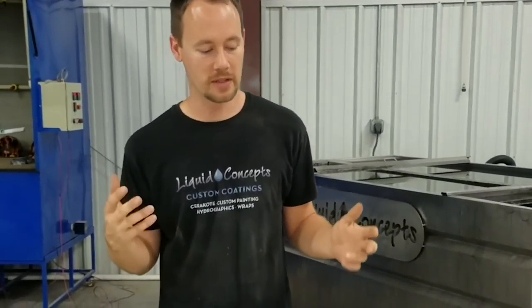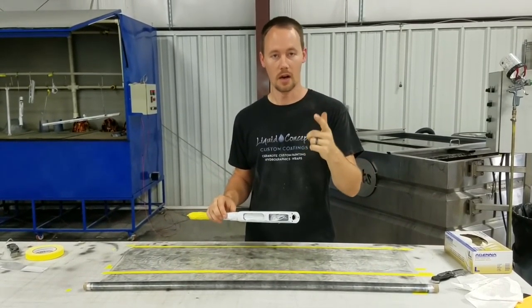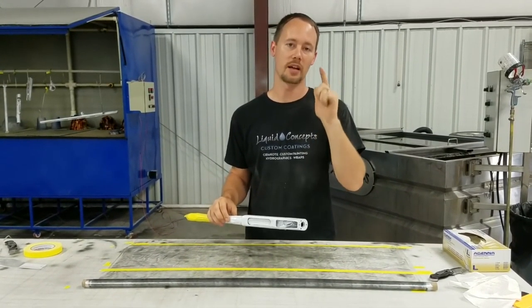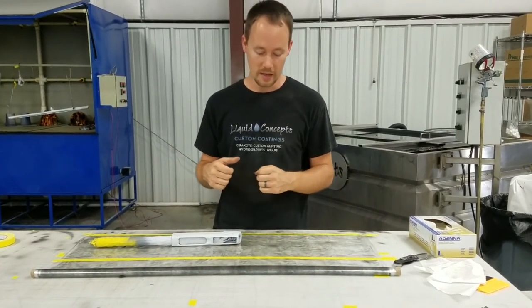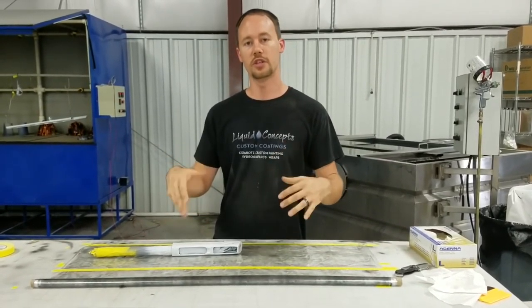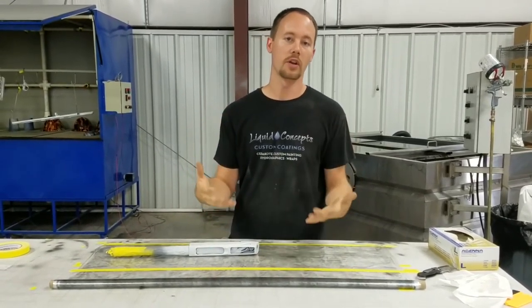Brian here from Liquid Concepts. Today we're going to talk about gun receivers. You've already seen the weekly tip video on gun stocks — if you haven't, definitely check it out, it shows really good techniques on rolling the gun stock. Today we're doing another one, and we figured we'd shoot a video on it. This is a Super Black Eagle III Benelli shotgun, and we're going to be doing a white cryptic pattern that the customer wanted. We'll go over the general basics of how to dip a receiver and what you need to know about it.